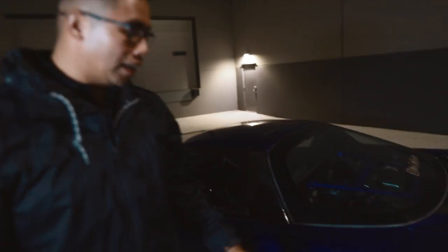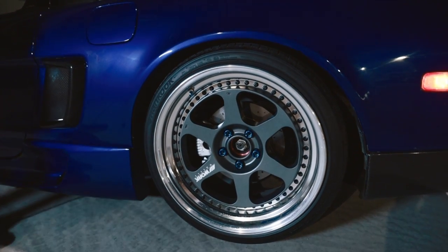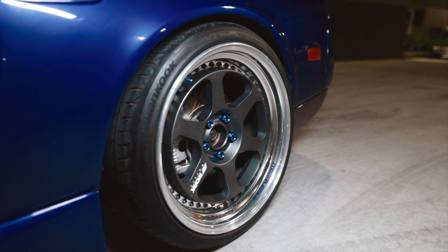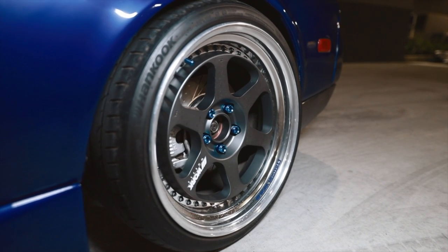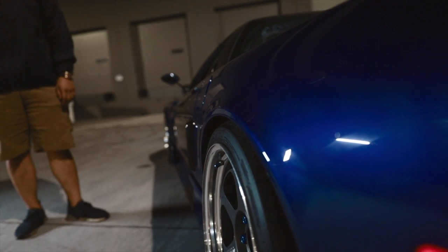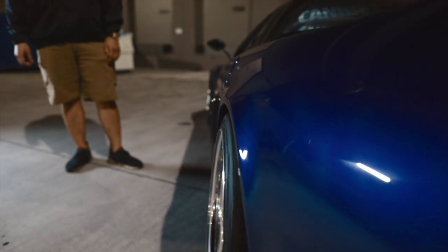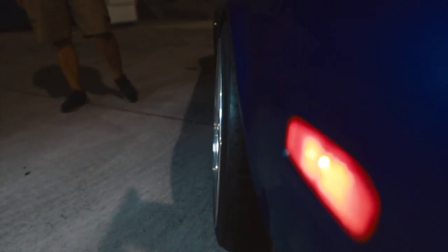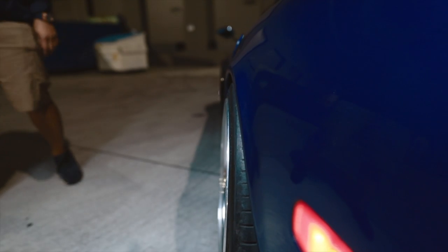These are Work Meister L1s. When I first saw these come out, I was like, these will look awesome on the NSX. It's a 19 by 10 and a half plus 25 in the back with a 275-30 on it — good for a stock fender. It's flush, and you've got some camber back there too — just a little bit, all natural camber.